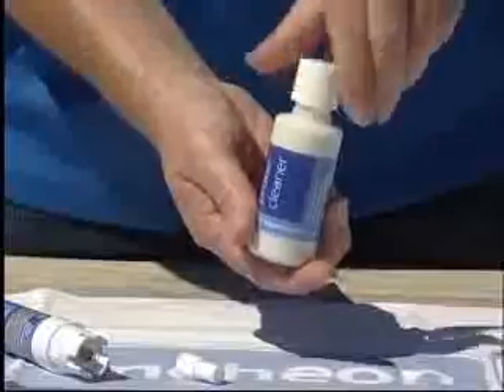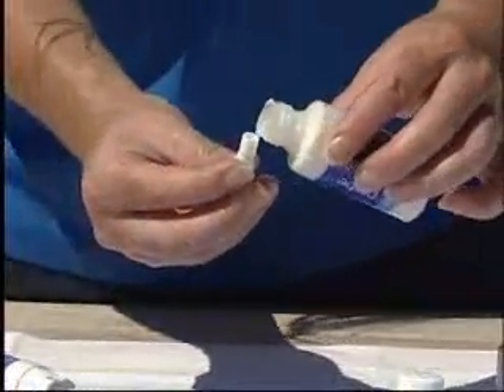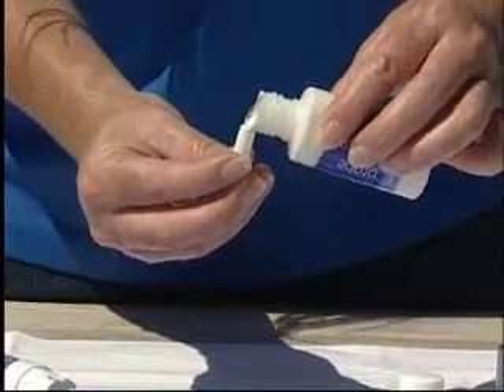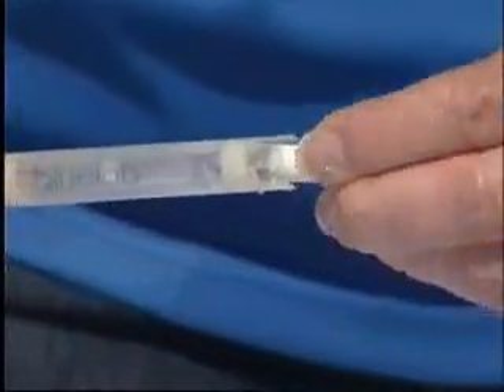Cleaning the pH probe is simply a matter of removing the storage cap and using the Bluelab probe cleaner and the white Bluelab probe cleaning tool supplied with the combo meter. Apply some cleaner to the cavity end of the cleaning tool. Place the cavity end over the glass probe and twist back and forth for about 10 seconds.